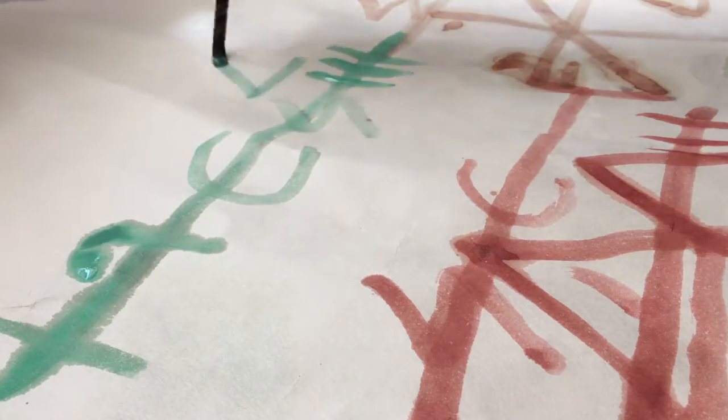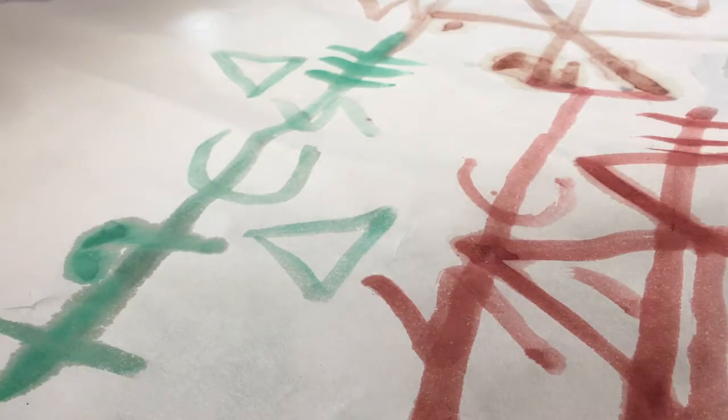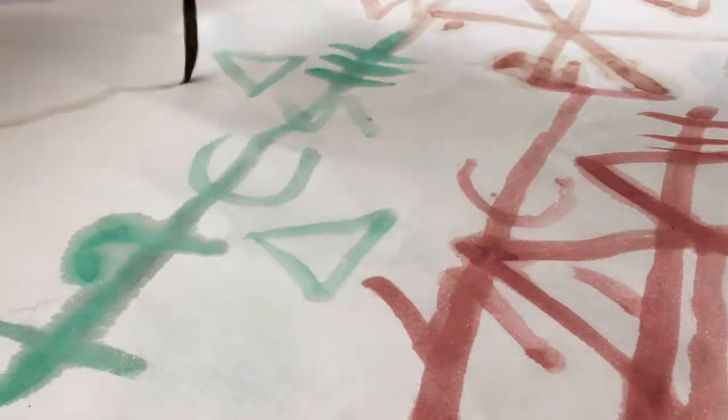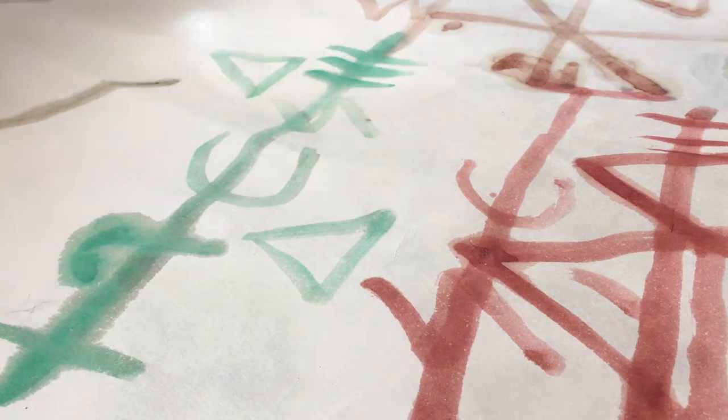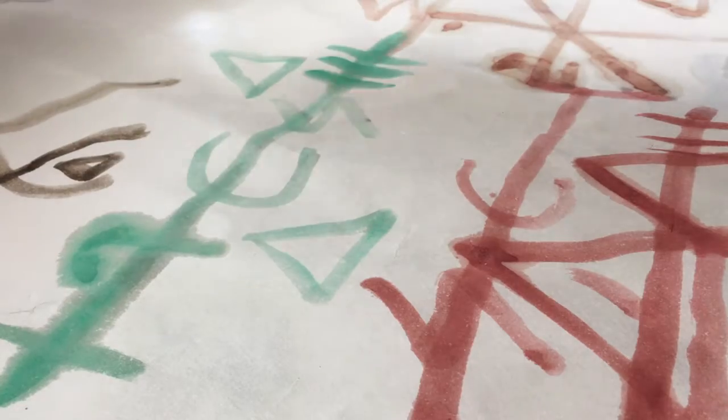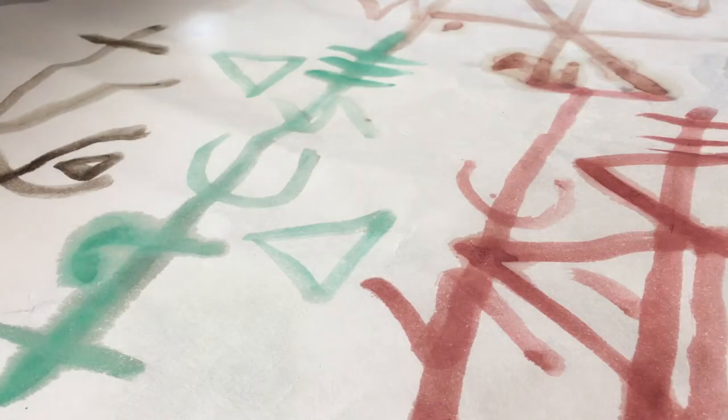To create these creatures, I paint them onto paper — or these symbols — and then destroy them by cutting them up and making them into yarn. And yarn is full of potential.